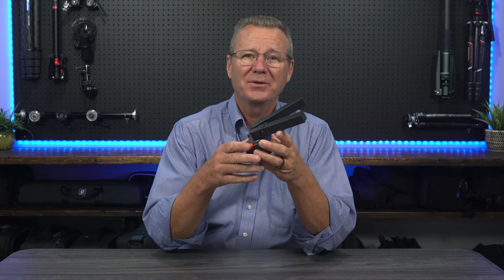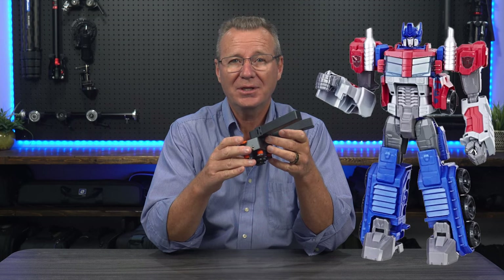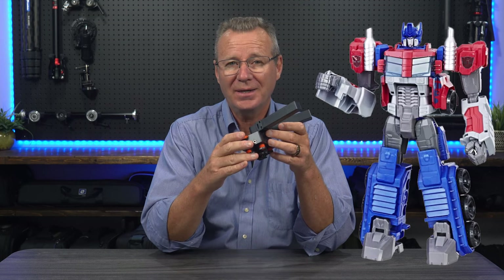Hey guys, so the Trackshot Pro Super Cardioid Transformable all-in-one shotgun mic is quite unique to say the least. When I first saw this mic, it reminded me of those transformer toys the kids play with because of its unique design. The mic is touted as offering broadcast quality sound using automatically programmable pickup modes that can be manually switched.